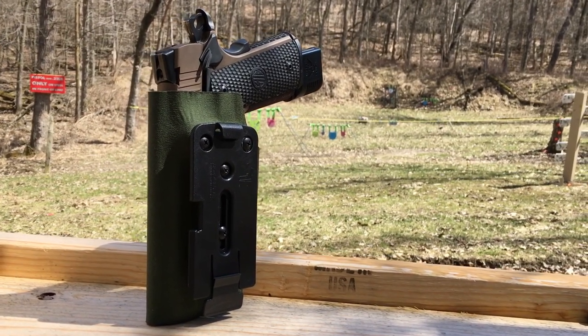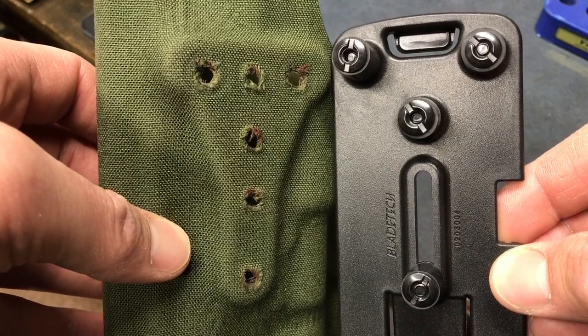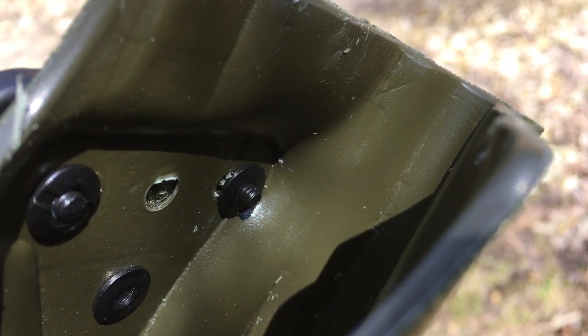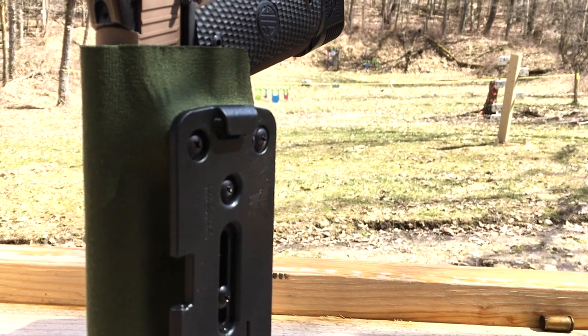An additional thought: the pre-drilled holes on the back of the holster didn't line up with the Blade-Tech TMMS, so I had to get my drill and open up the left, right, and top holes that were off by maybe two aces of an inch. Remember, this holster is billed as a G-Code accessory-ready holster, so keep that in mind if you have Blade-Tech stuff.